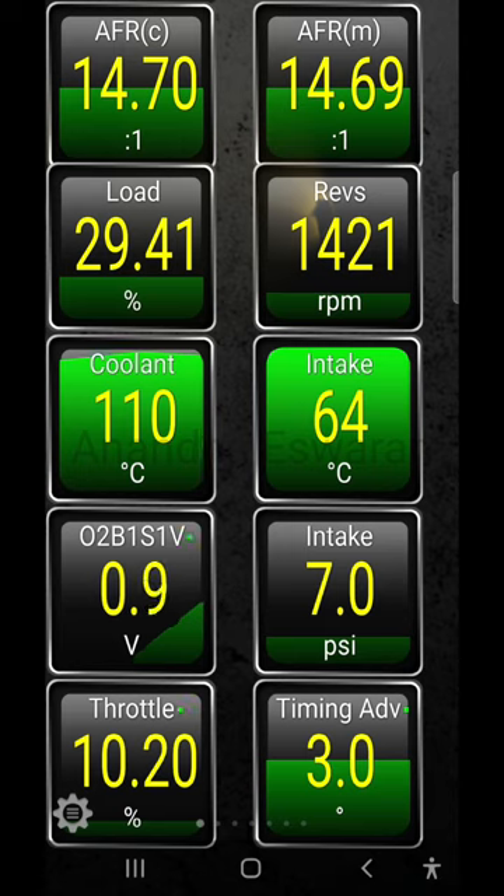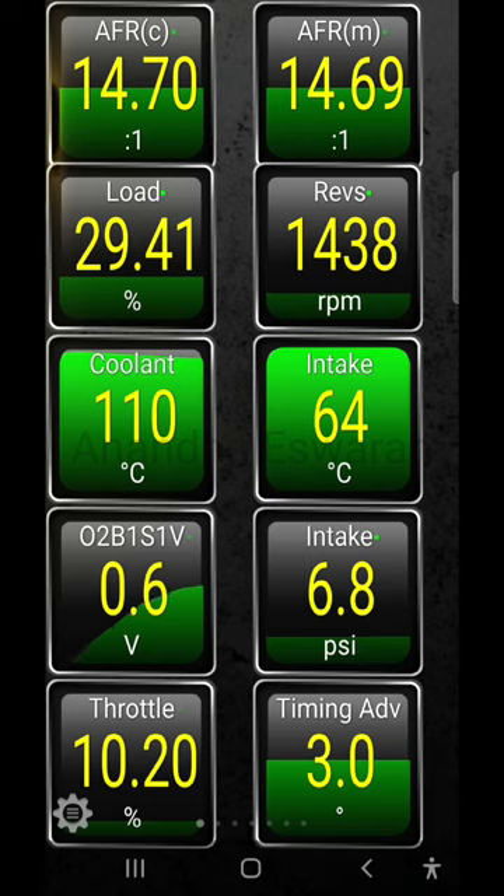The air-fuel ratio is 14.7. The air-fuel ratio is measured. The O2 sensor is correct. All sensors are okay — the S3 sensor, the P12 sensor, and the R2 sensor are all correct. A value equal to 0.45V indicates a lean mixture.